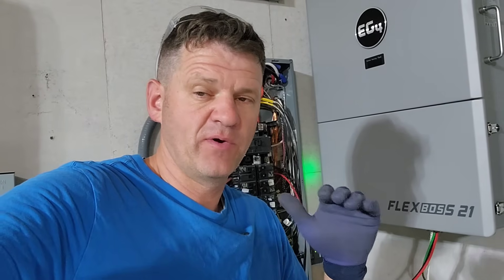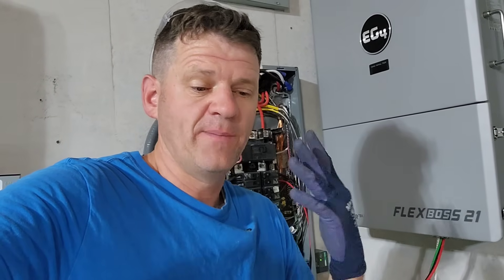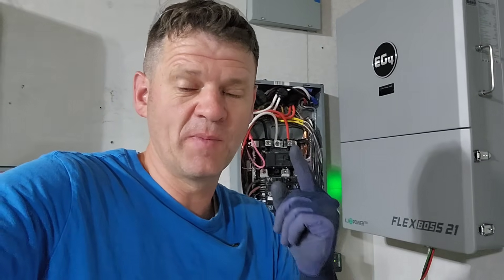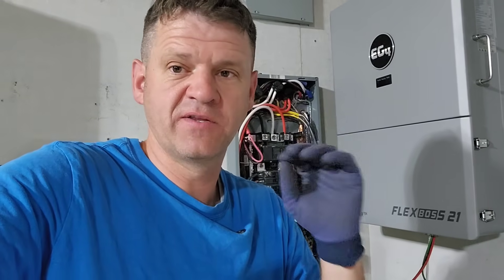This should work for any hybrid inverter from EG4. When I say hybrid inverter, I mean an inverter that can backfeed into the grid. I don't have a permit to backfeed, so I'm not going to be backfeeding any power into the grid, but I am going to be using that functionality to wire into my main electrical panel, and it's going to make it so much easier than a typical off-grid inverter.